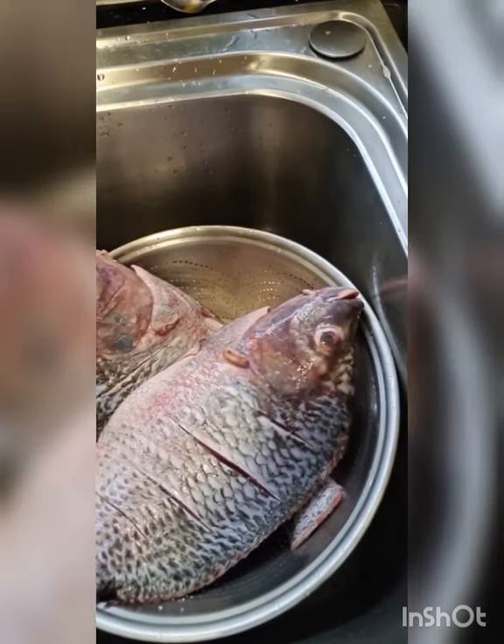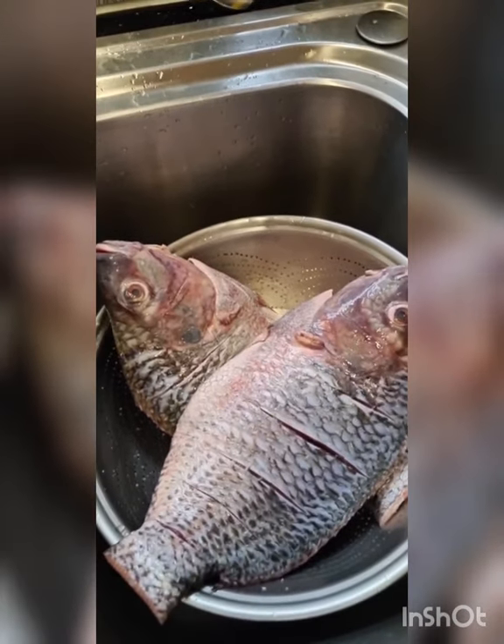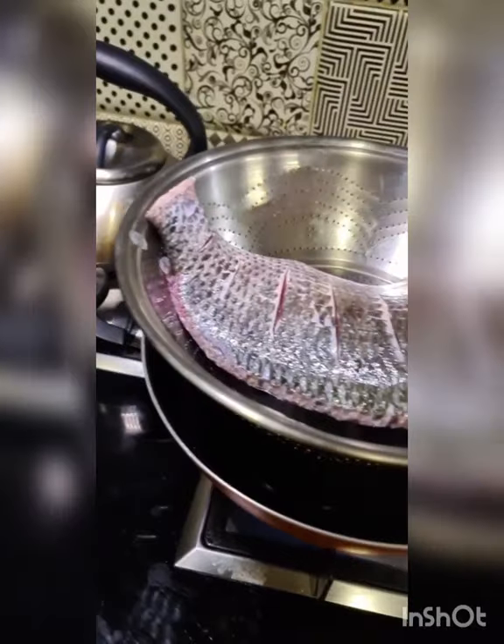I'm washing this with salt because I believe salt is an antiseptic — it's going to take all the bacteria away. Make sure it's really nicely washed and then dried as well. Dry it really well.